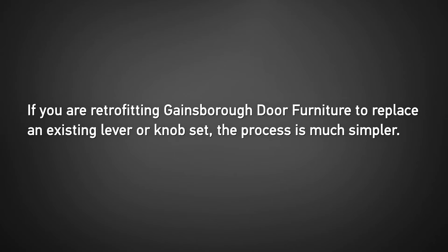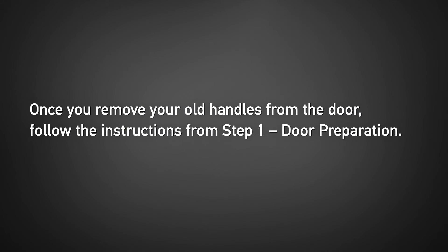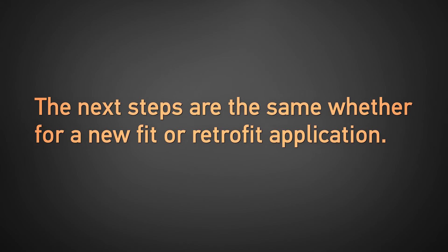However if you're retrofitting Gainsborough door furniture to replace an existing lever or knob set the process is much simpler. You should find that the fixing holes for your existing handles are the same as for the Gainsborough product. Once you remove your old handles from the door, follow the instructions from Step 1 door preparation and fix the correct template to your door. This will show you whether the existing holes align with the template or whether you'll need to drill any additional holes to fit your new Gainsborough door furniture. The next steps are the same whether for a new fit or retrofit application.